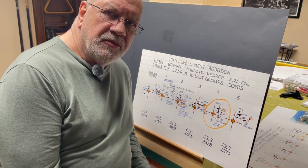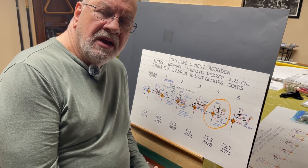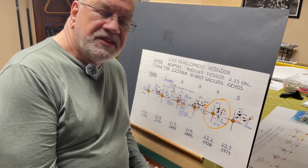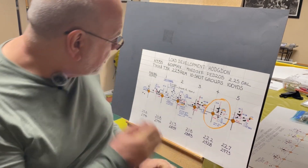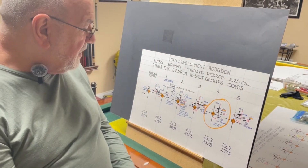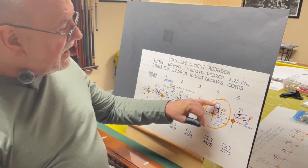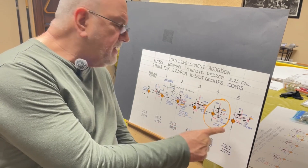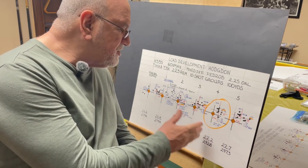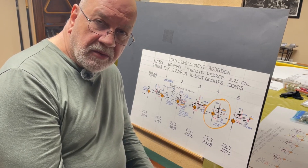Welcome back. I'm back from the range. These are my results with the 60-grain VMAX bullet and Hodgdon's H335 powder. One of my viewers had suggested I try that. There might be some areas where we need to zero in a little bit because I found a pretty good load here, I think. But we probably need to develop on either side of that — just below and just above — to see if maybe we can find a better performing load.